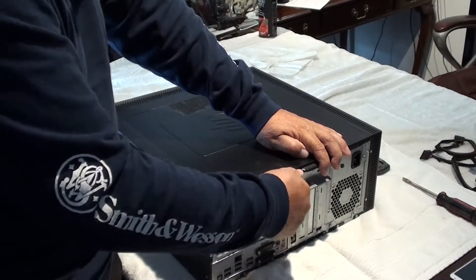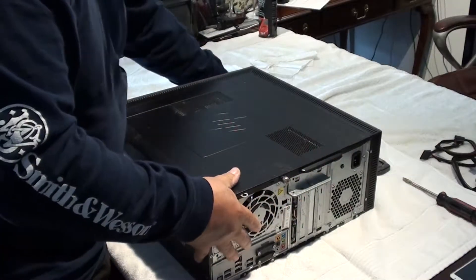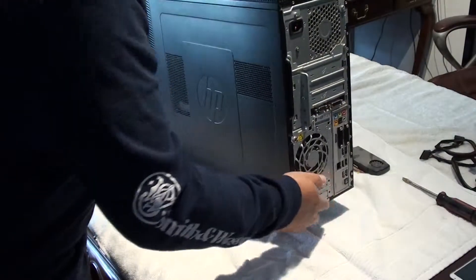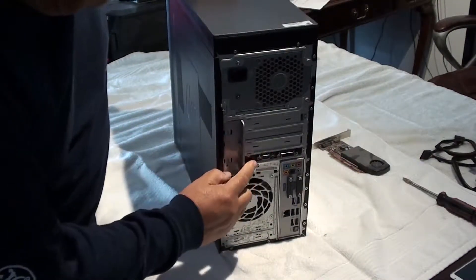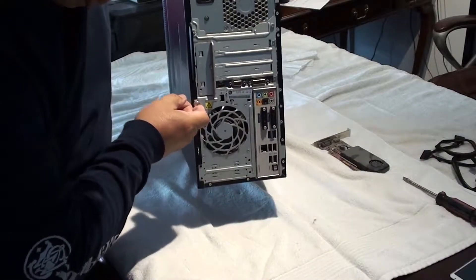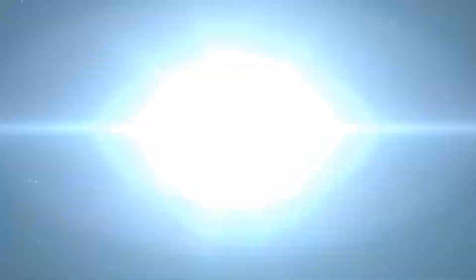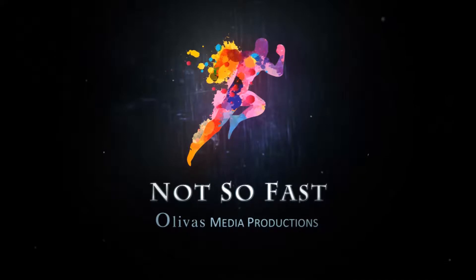Plug everything back in and you're ready to go. You may need to update some drivers but there are tons of sites out there where you can get that done. I hope you enjoyed this video and I hope it was very informative. Please check out my other how-to videos and my new website — there are new items being put in there every day. Don't forget to like and subscribe and of course hit the bell. Until then, we'll see you at my next video!